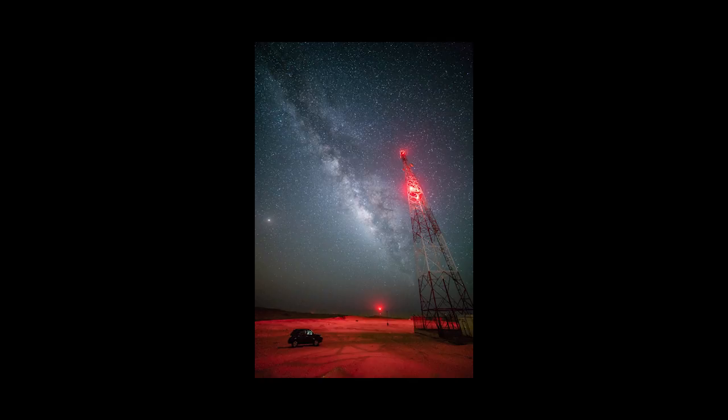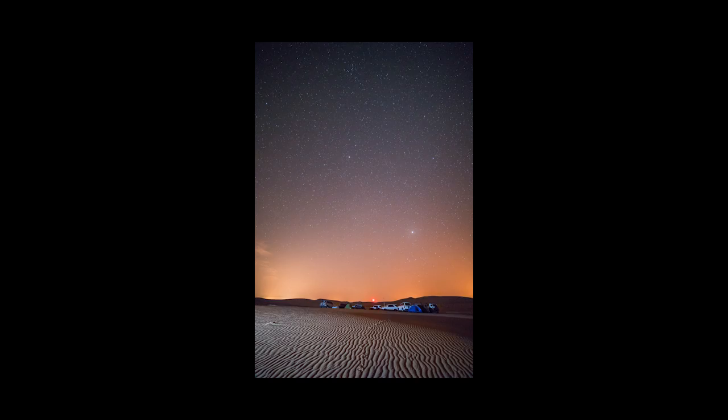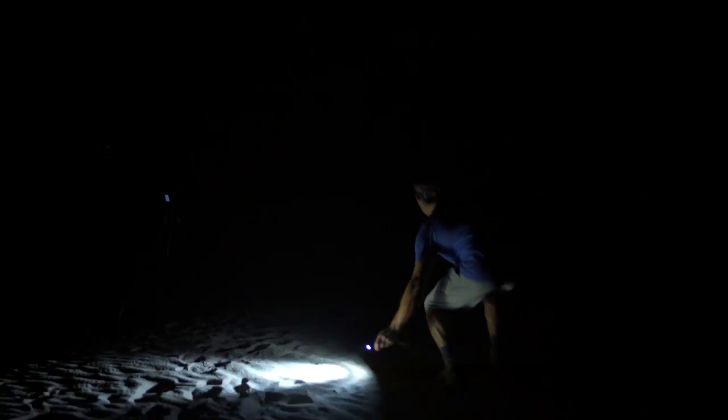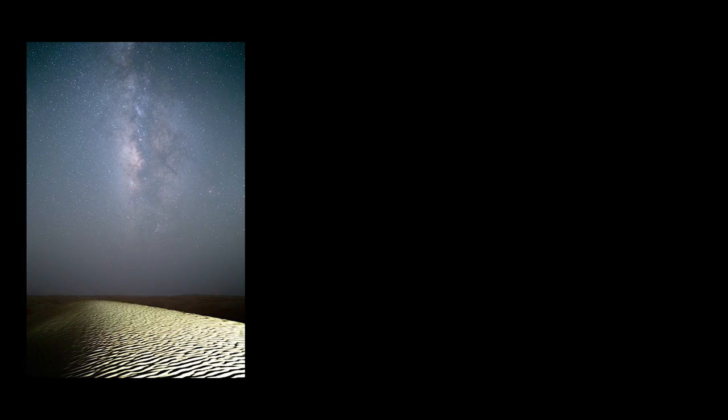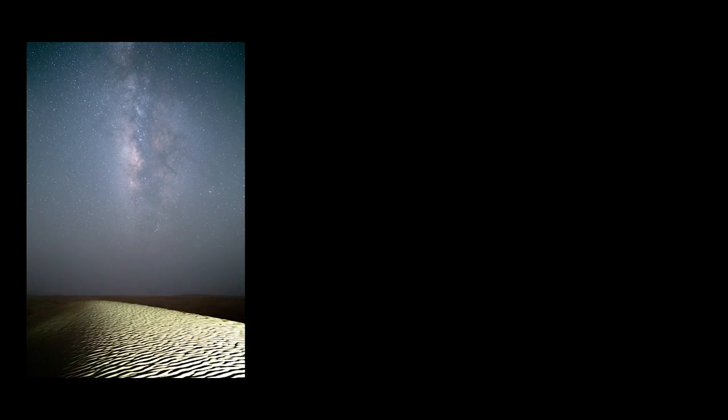One other thing to take into consideration are the light sources that are at the location that you've chosen. I've been to a few places where there's an antenna blinking on and off, and other locations where there's a road running past me. Every now and then a car will pass and shine some light onto the foreground. A lot of the times this can be overexposed, but if you're lucky and you get your settings right, it can light it really well. When I'm out shooting, I'll press the shutter button starting the exposure and then paint with my light. This is the shot I got from painting this much light on the ground — I kept it in the same position and it created quite a hard light.